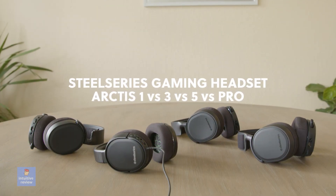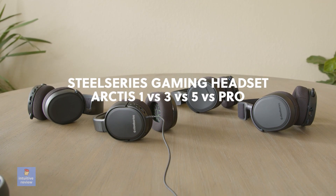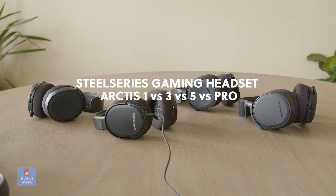We have the SteelSeries Arctis 1, 3, 5, and Pro up for review. I'm in the market for a new gaming headset for my PC. I'm looking for a wired closed-back design, so I wanted to give each model in this category a test review.